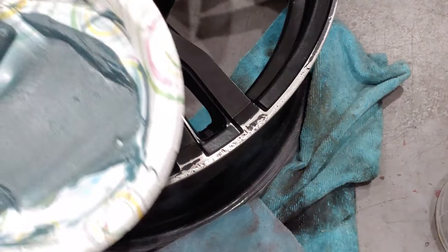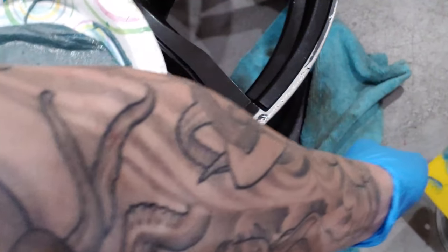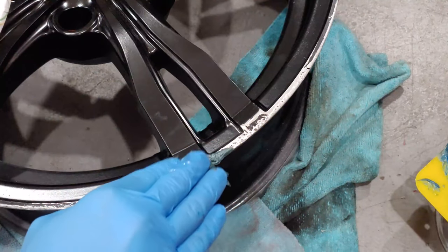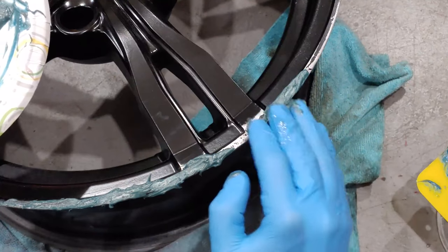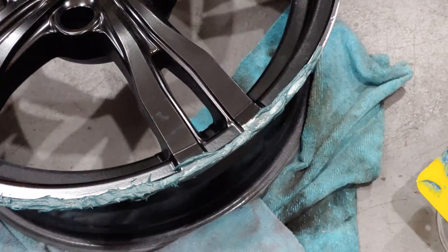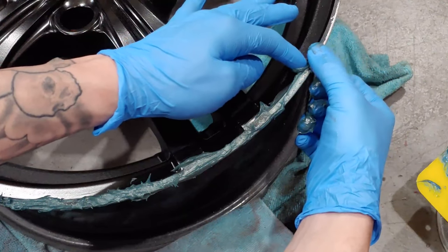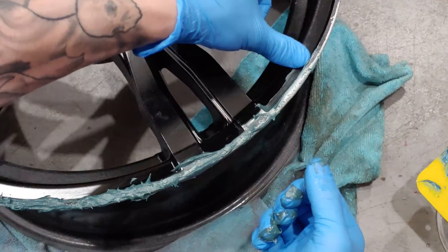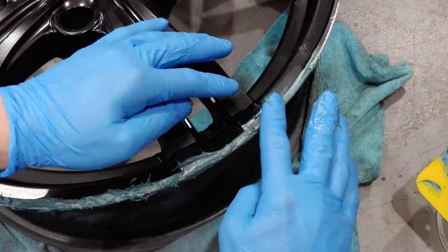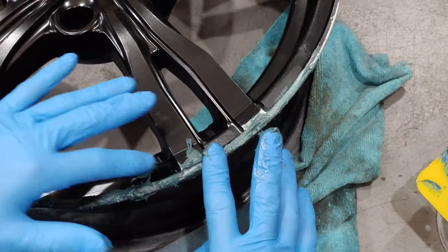This stuff dries pretty quick, so get it on the rim. I'm going to use my fingers and put a little bit on, shaping to the contour of the wheel. Don't worry if you get a little excess — you can wipe it off with your fingers. This is also sandable, so don't worry about putting too much because you can always sand it down. Once it dries you've got to make more, so always put more.